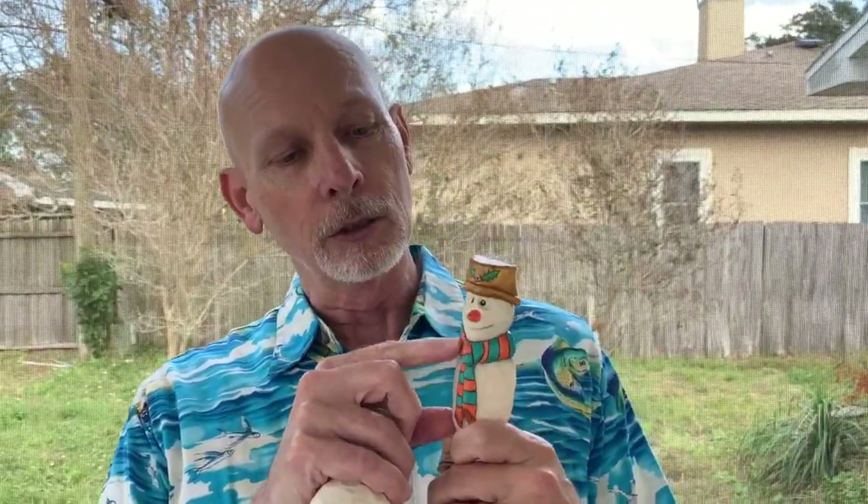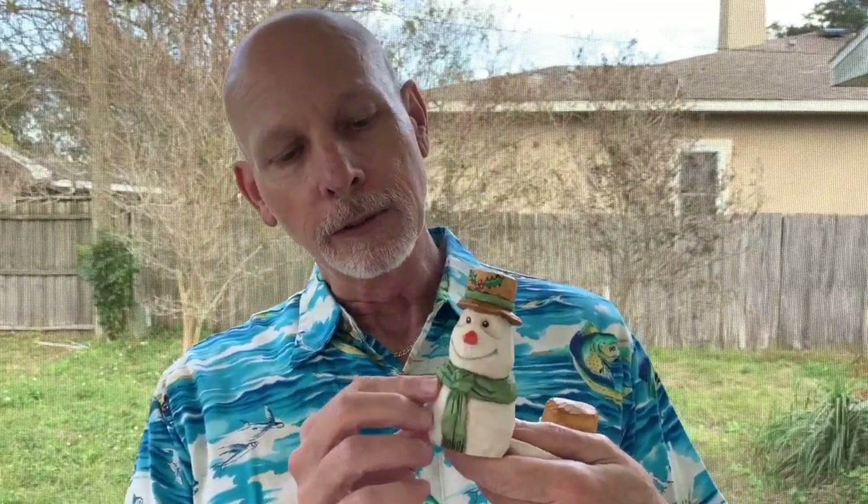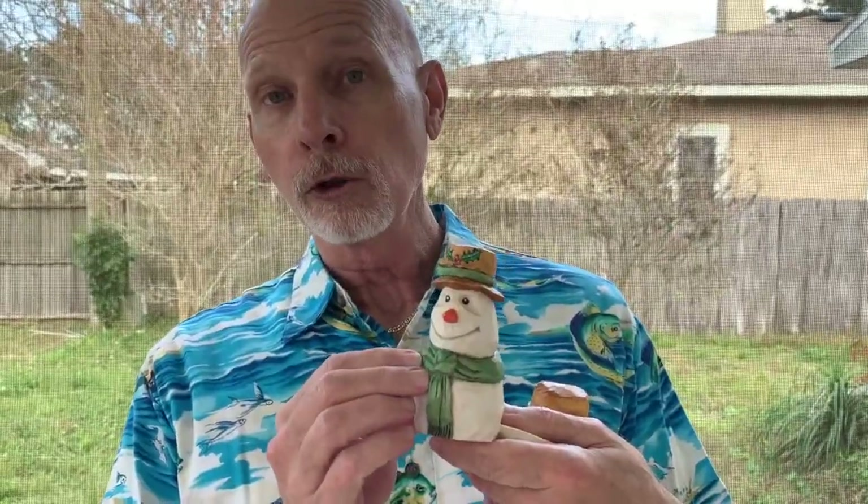Let me show you some options in terms of these carvings. I've shown you snowman number one plenty of times. This is snowman number two — an ornament. You can see the hollowed out back that makes it lighter for hanging on the tree, and some variations here for the scarf. The hat has a little bit of holly on there. Then there's snowman number three, a freestanding figurine with carved folds on the front of the scarf, a different hat band, and the holly. You can have fun with these things and put all kinds of different looks on them.